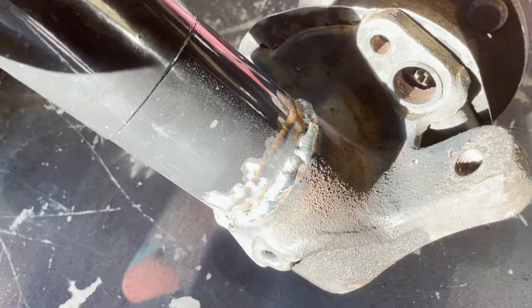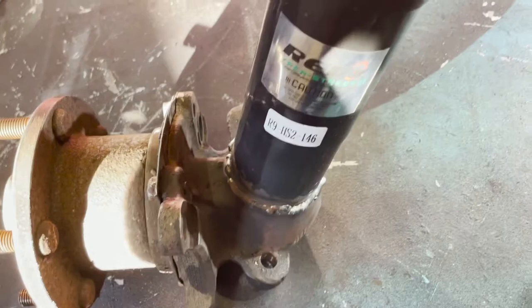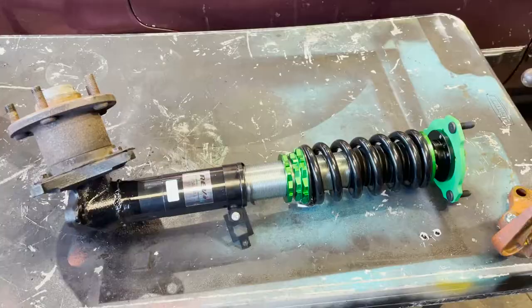I'm definitely no professional welder, but that should hold. It feels very sturdy and solid. Next we're going to let that cool down, then paint it up, mount the shock back into this, mount that up to the car, and get everything all set.